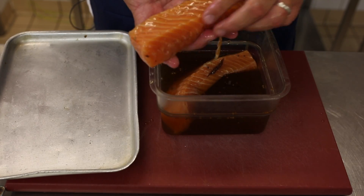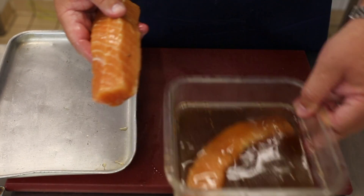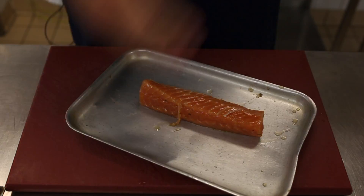As you can see, it starts to change color, it's firmed up a little bit and retained its shape, so it's ready for the next stage. We then remove it from the brine.